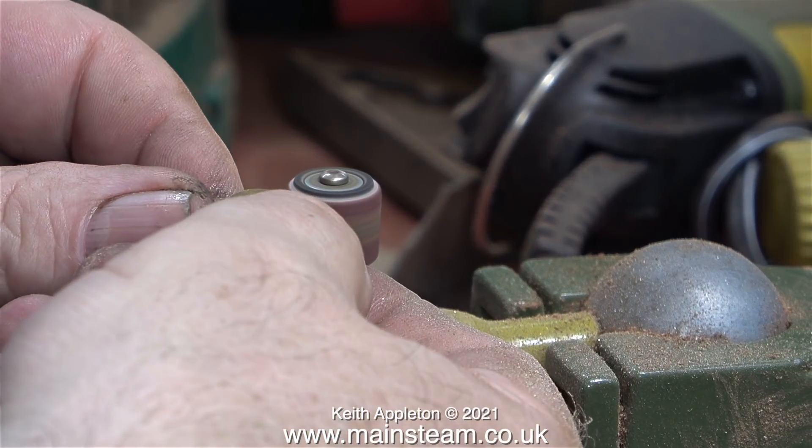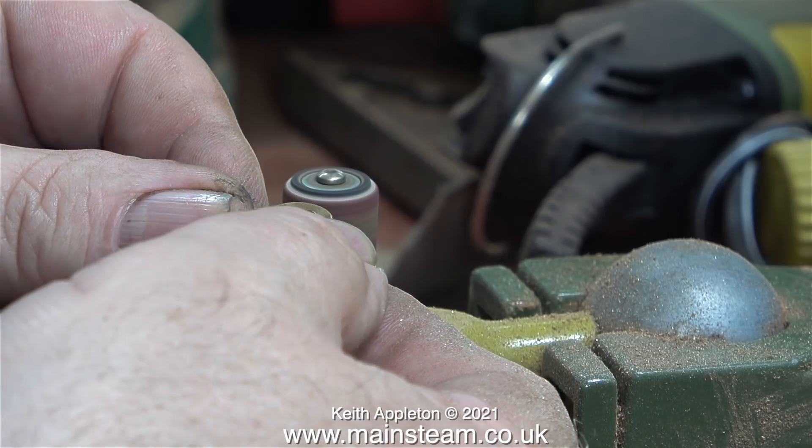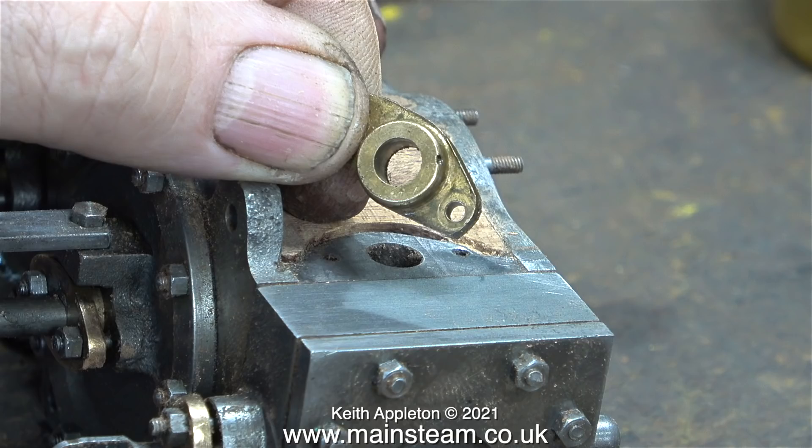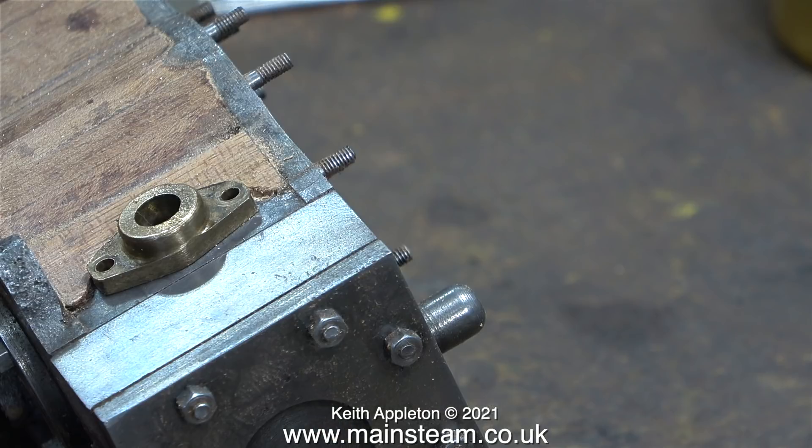The metal exhaust flange wasn't very well shaped so here I'm improving that on the drum sander. This metal part, unlike the mahogany, gets very hot and at the moment I'm feeling pain. But it was worth it as this very rough part eventually ended up looking much better. With a slight trimming of the end of the mahogany the holes on the flange line up with the holes on the block.